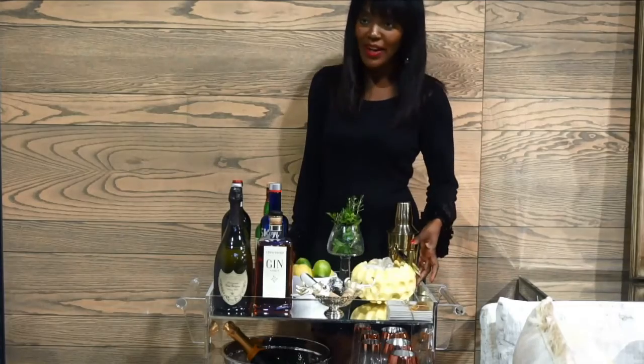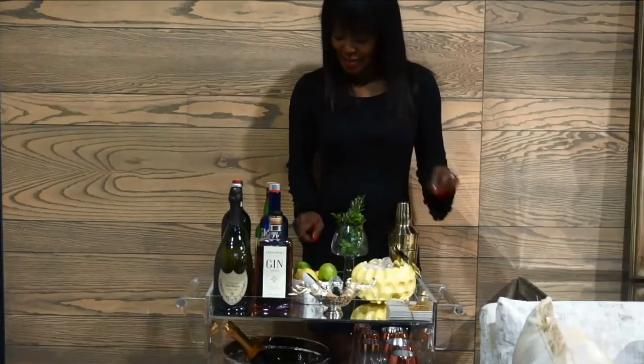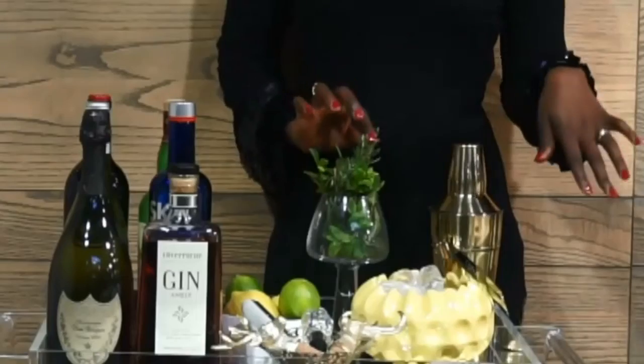Instead of a conventional ice bucket, I've decided to use this beautiful yellow bowl and filled it with ice. I've added lemon and lime to the garnish, as well as some peach, some mint — smells divine — rosemary, and flowers.